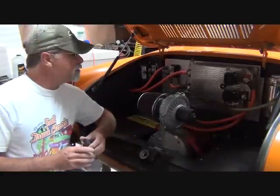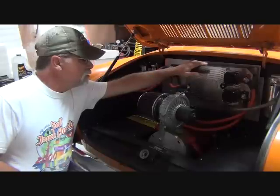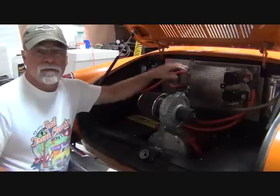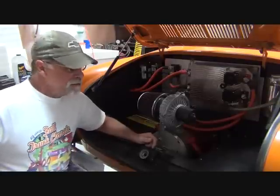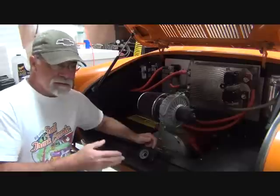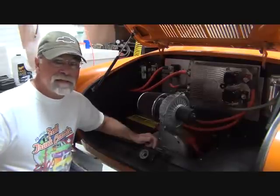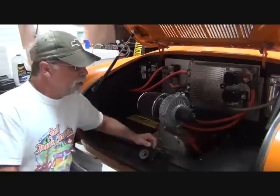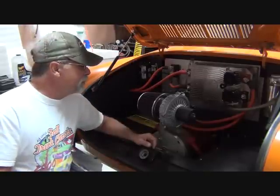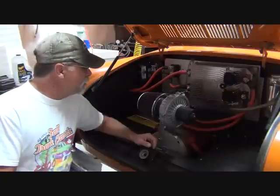The next step was to go to the Evnetics controller — we went with the Soliton Jr. This is a liquid-cooled controller. Here are the lines, there's a reservoir, there's a pump back here. We have a radiator and a couple of fans. We have a cooler underneath that is catching some airflow, and then we have a Durali cooler mounted above the transaxle that has a fan on it. When you turn on the key, the pump comes on, the fans come on at the radiator.